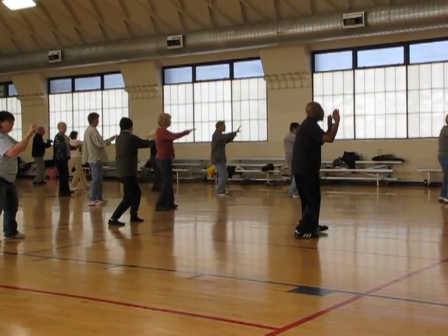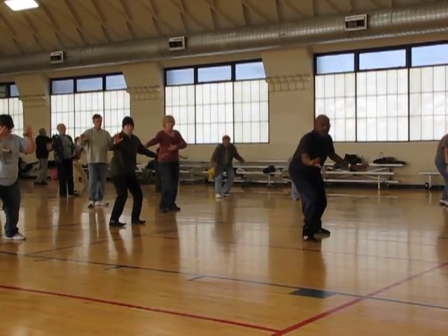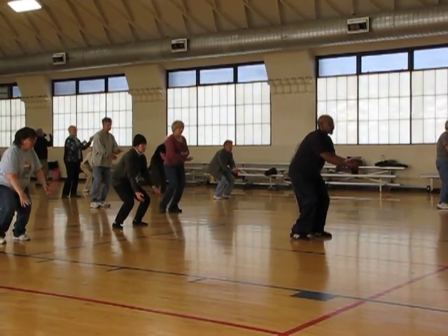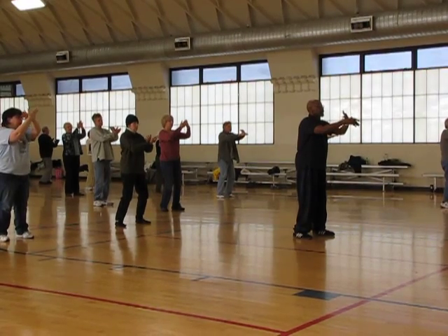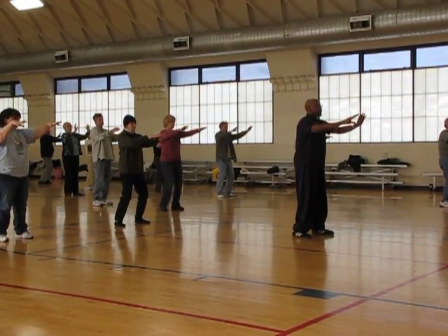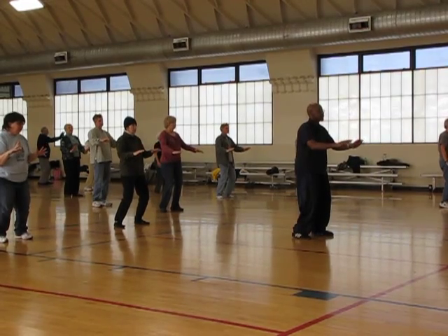Turn the left foot north. Right foot — take the right hand. Release. Sink. Cross the left. Extend. Turn the right hand.